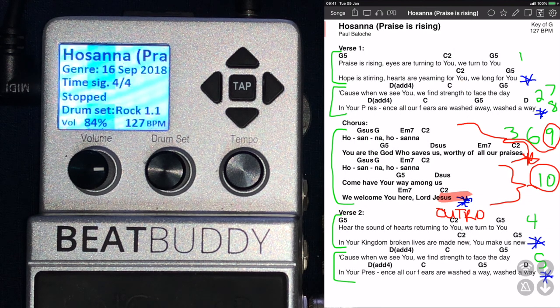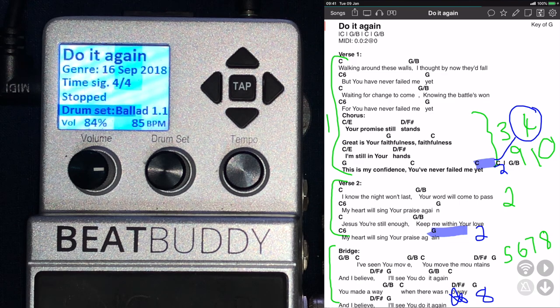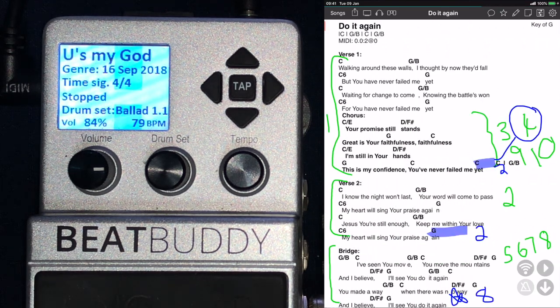Good day everybody and welcome to BeatBuddy Worship. My name is Antoine Bouta and today I want to show you guys a short quick video of how I use my BeatBuddy to connect and work with OnSong. We use it every Sunday, and it's very convenient — if you swipe over on your OnSong it automatically and instantly changes to the next song, even if it changes drum kits. So I want to show you guys quickly how I did that.